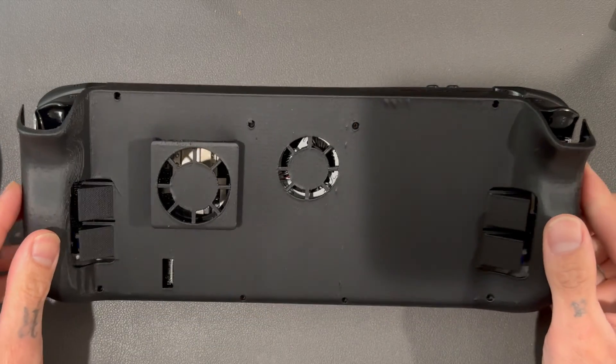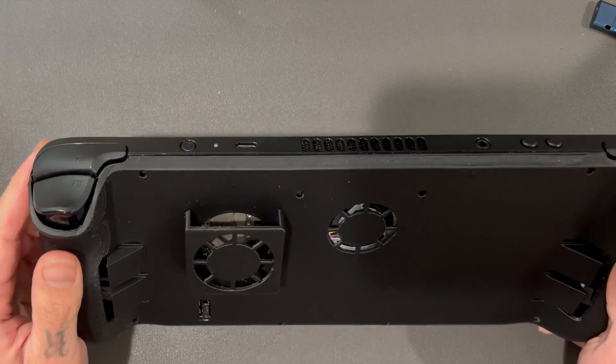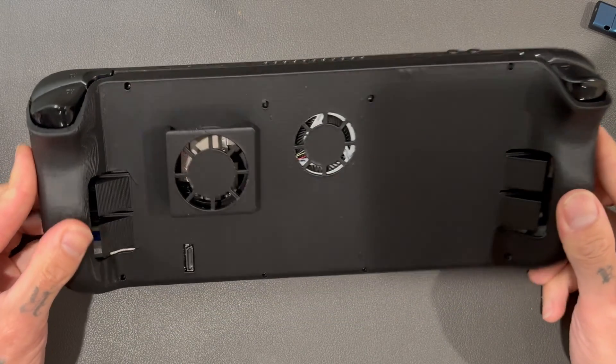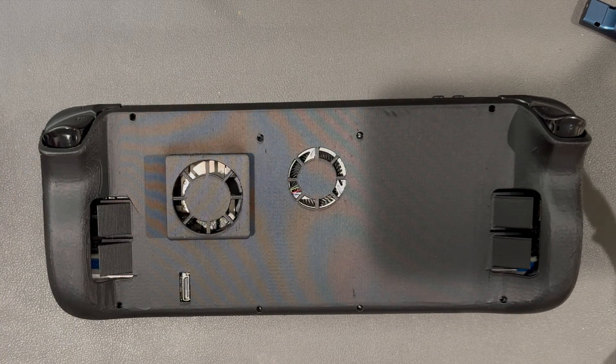It should just pop on just like the other one — and your boy did it. Near perfect fit, actually off by about a millimeter on the right-hand side, but it will be serviceable. And doesn't that just look nice and clean? That is a beautiful looking setup right there.